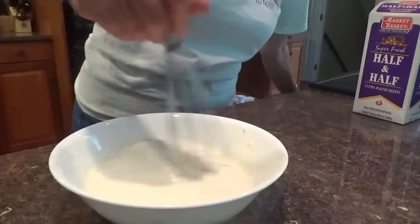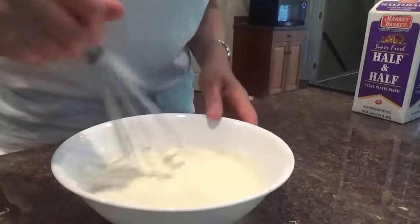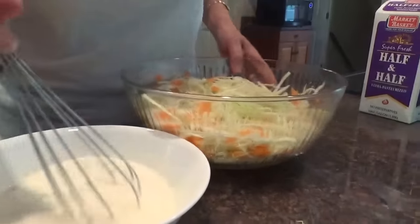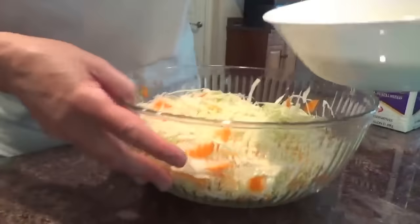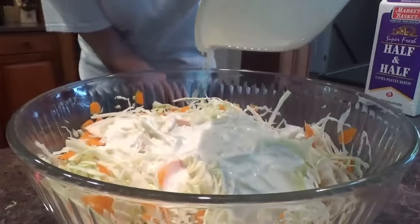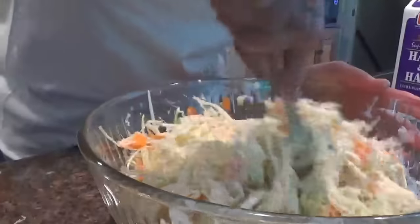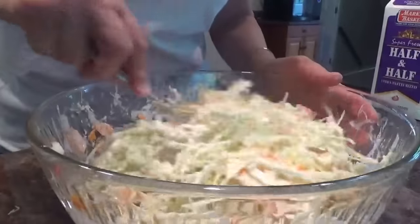Now let's taste it. Ooh, that is good — it's zippy, zesty, sweet, and nice. So now it's ready to go on the coleslaw. We take this and just pour it on. If you don't want it too zippy, don't add so much horseradish. If you don't want it so sweet, don't add too much sugar. You kind of have to mix it in the bowl yourself as the dressing on it, because everyone likes it a little different.